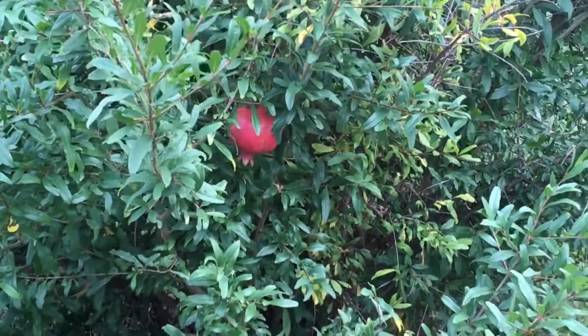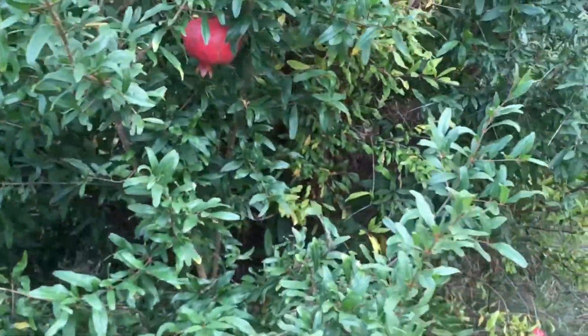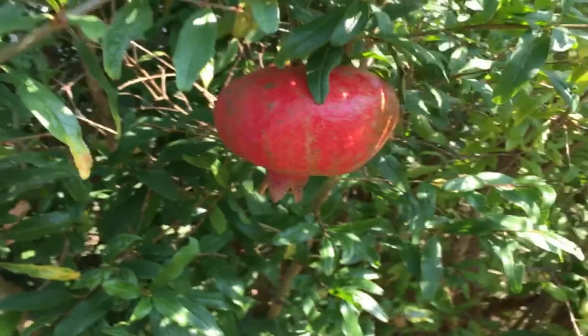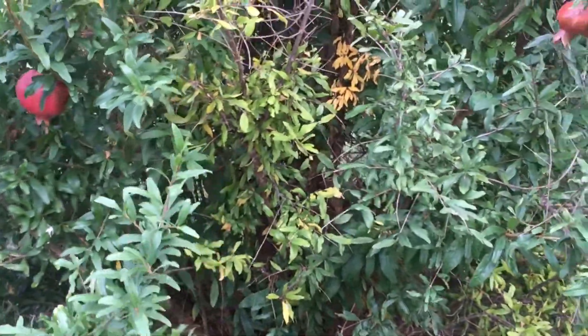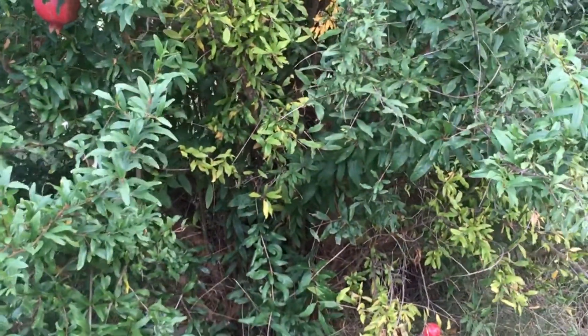If you have an established tree, again, they're very hardy for our area. I was very surprised to find out that we could grow these here in Texas and I'm excited that we can, because it is a delicious fruit. You can either juice it with other juices or just eat it by itself — they are very delicious, kind of a tart-sweet fruit.